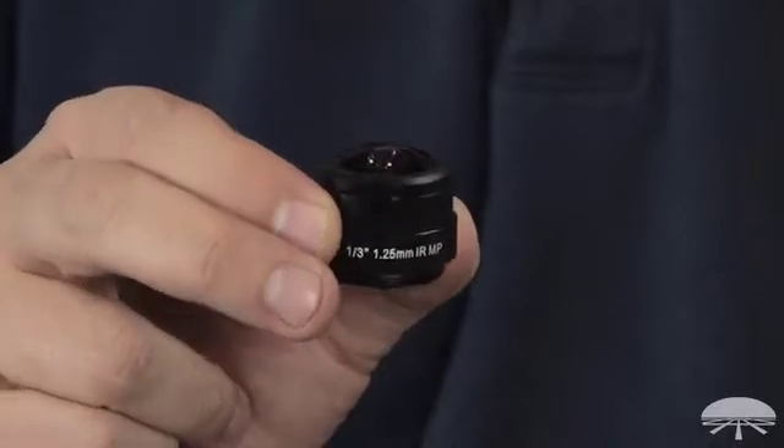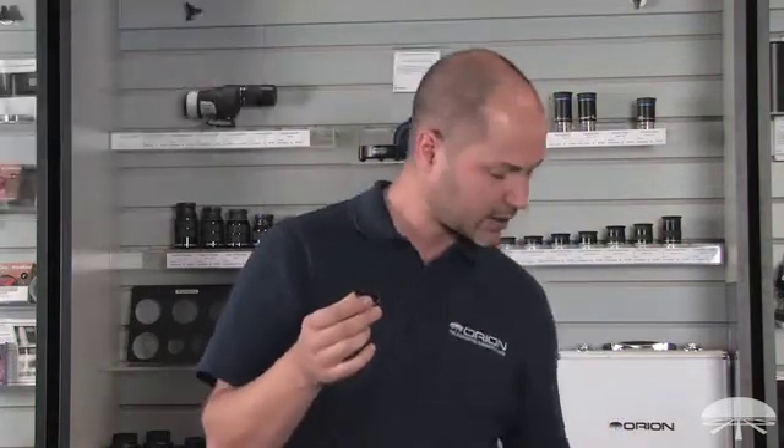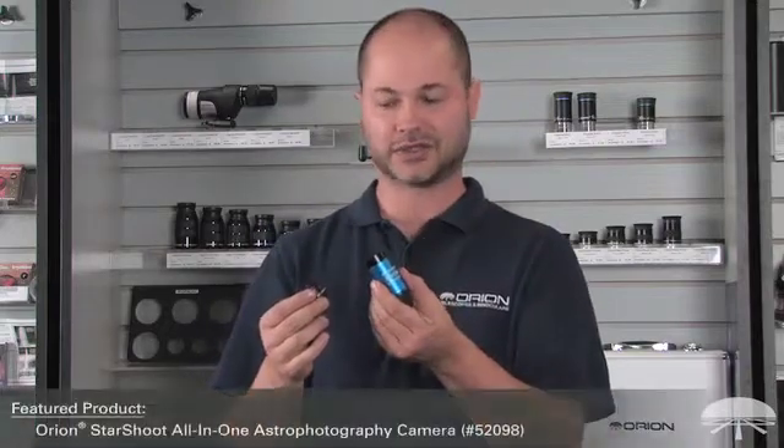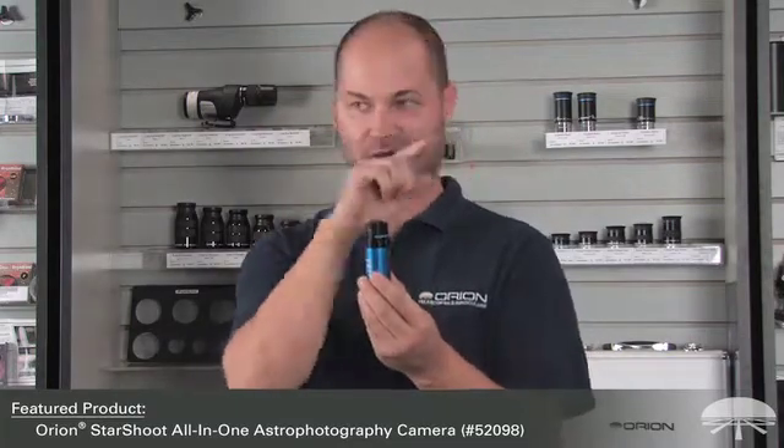Hi everyone, I'm Ken with Orion Telescopes and Binoculars, and this little lens here is the all-sky solution to our all-in-one Starshoot camera. It's a very wide-angle 1.25mm lens designed to thread onto the front of the all-in-one camera that we sell. This gives you a 180-degree field of view — point it straight up and you can see from horizon to horizon on both sides, grabbing the entire sky all at once.